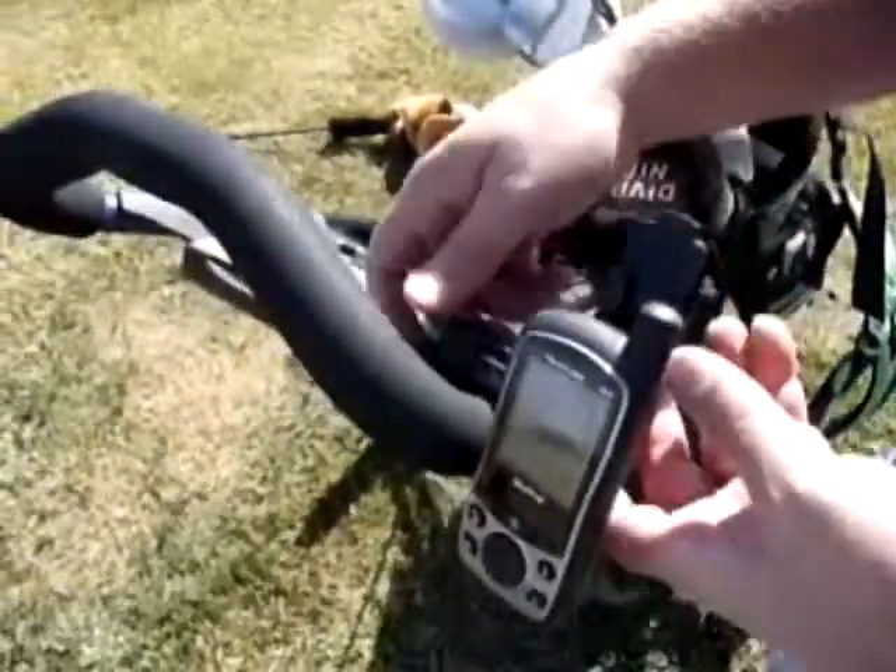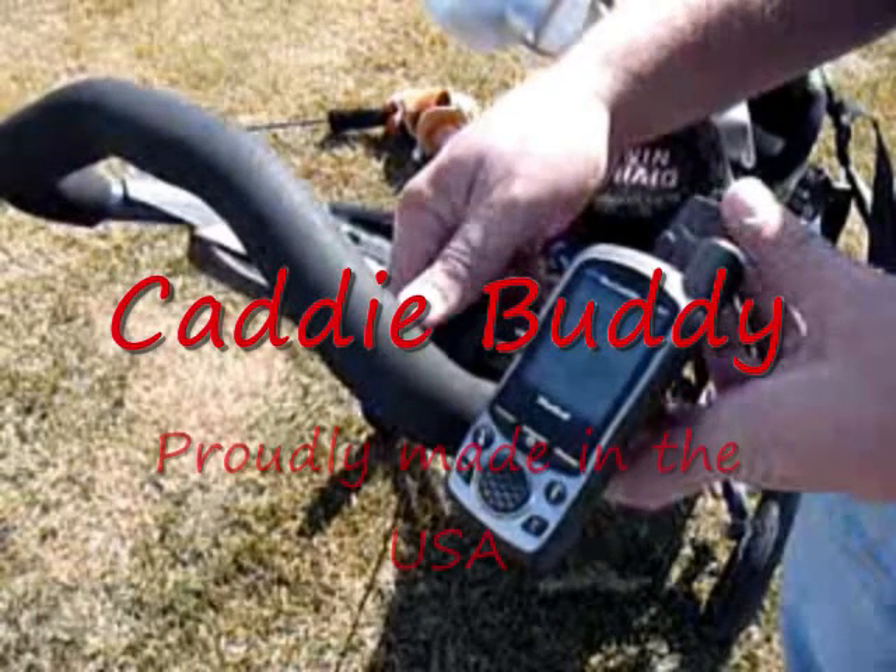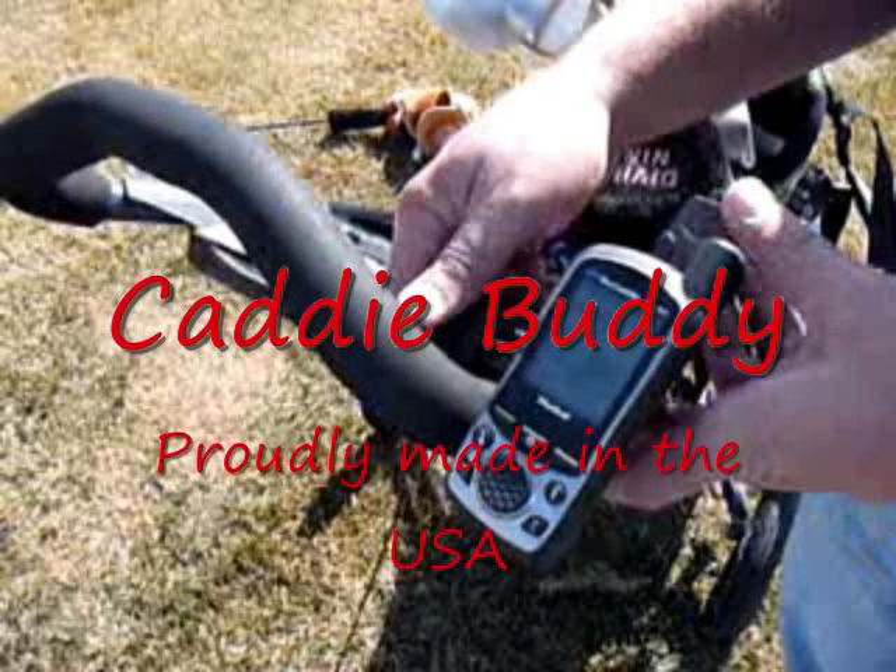The bottom line is, I tried to make a quality product at a reasonable price. It's made with UV-safe material, stainless steel hardware so it won't rust, and rubber clamping pads so it won't slip. And best of all, it's made right here in the USA. Try it out. If you're not completely satisfied, I'll refund your money.